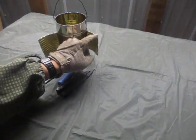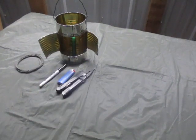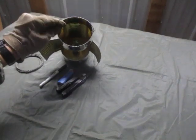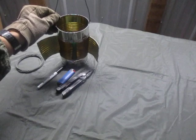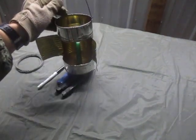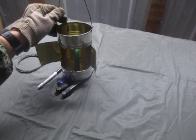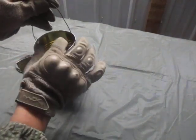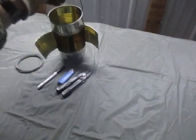Cut a piece of wire for your handle, put it on the can, and then to keep the handle from falling out, take the inside little piece and bend it over so it's kind of captive in place.